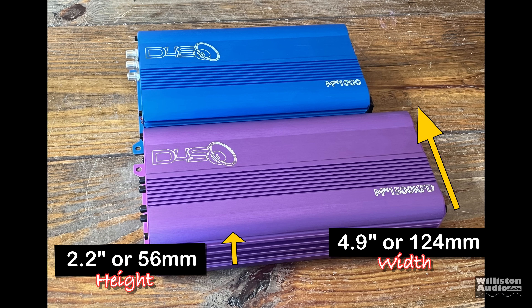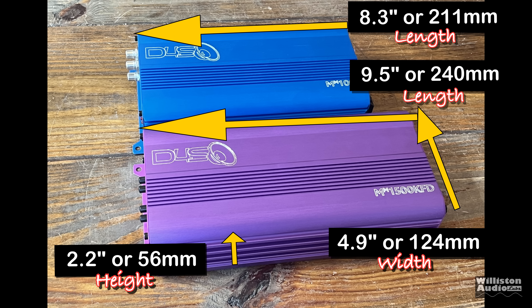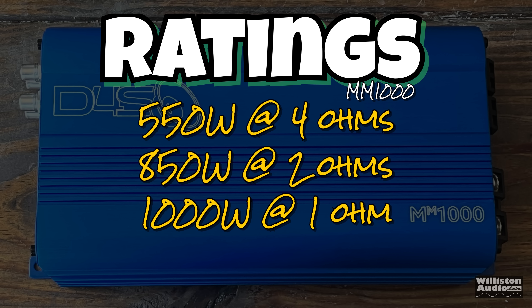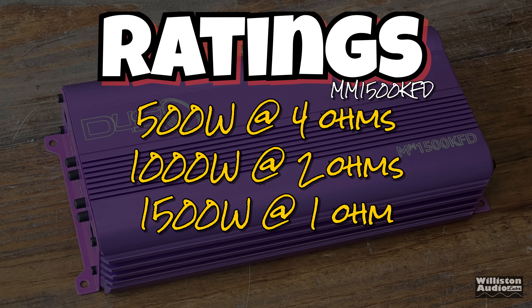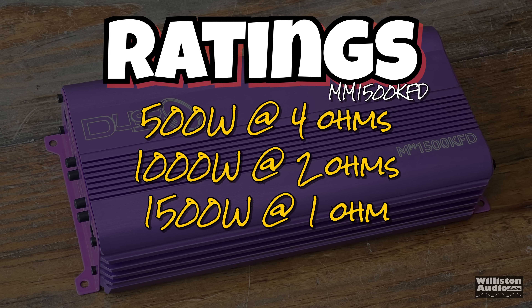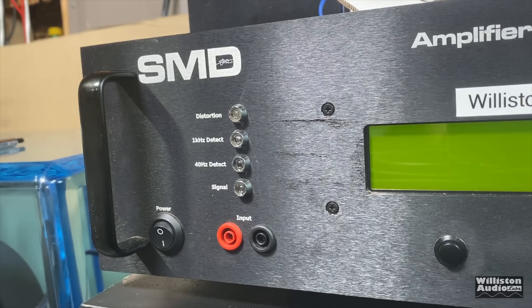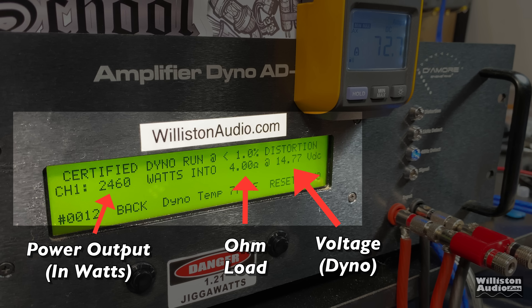As for dimensions: 2.2 inches height, 4.9 inches width. The 1500 is 9.5 inches long; the 1000 is 8.3 inches long. The MM-1000 is rated 550 watts at 4 ohms, 850 at 2 ohms, or 1000 at 1 ohm. The 1500 is rated 500 at 4 ohms, 1000 at 2 ohms, or 1500 at 1 ohm. We're going to verify those claims using our SMD D'Amore Engineering amplifier dyno. On the dyno display, the left shows power output in watts, the middle shows the ohm load, and the right shows the voltage. We'll also have the clamp indicator to calculate approximate efficiency.